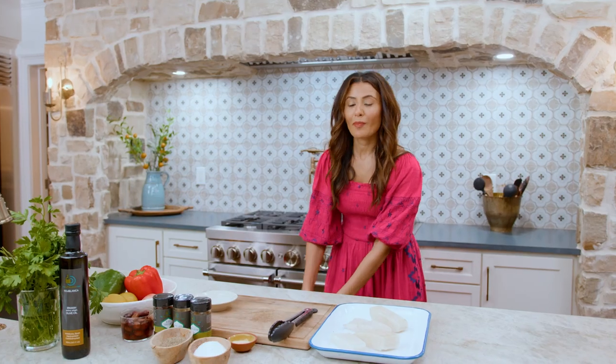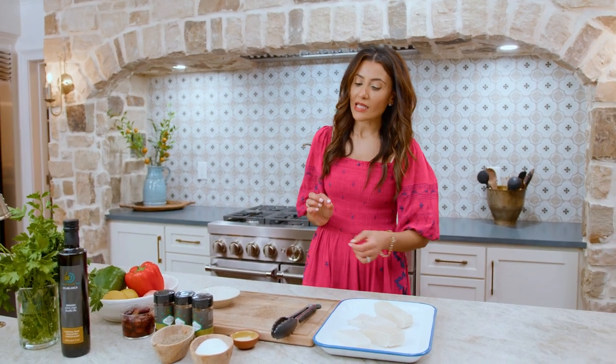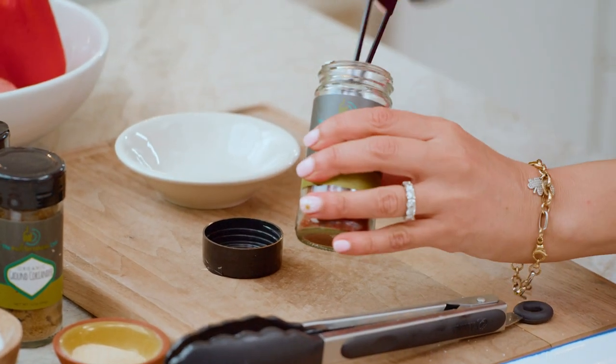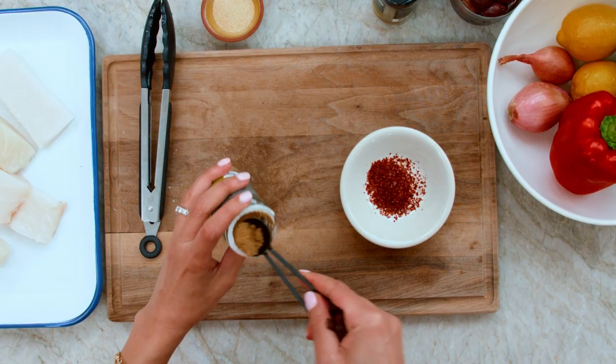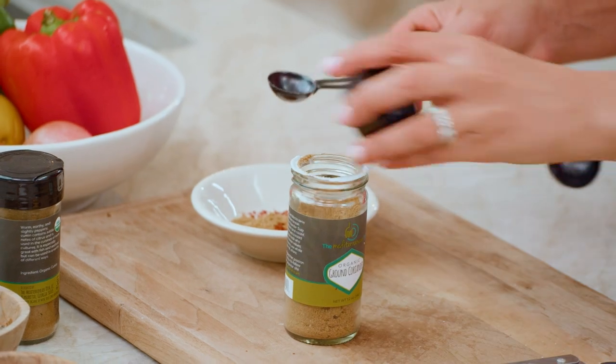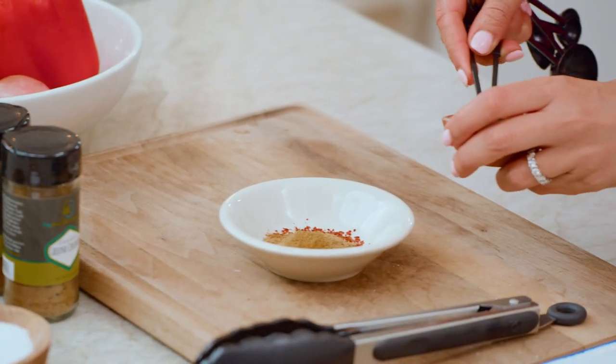Then we're gonna make a Mediterranean-style spice rub of Aleppo pepper, coriander, cumin, and just a little dash of garlic powder. We're gonna do about a teaspoon of the Aleppo pepper, then a dash of coriander, a little bit of cumin, and then just a little bit of garlic powder.